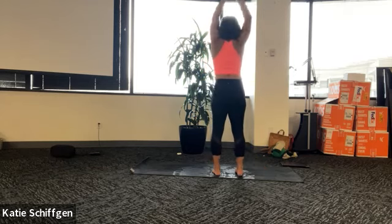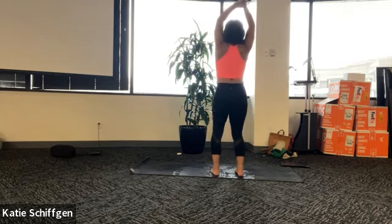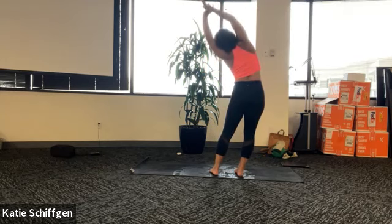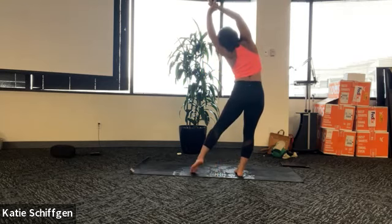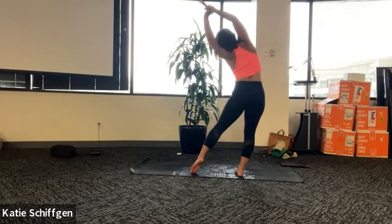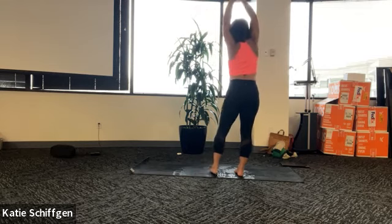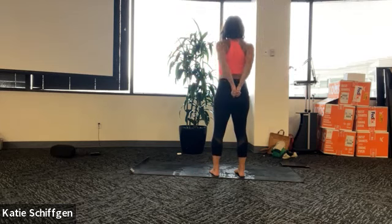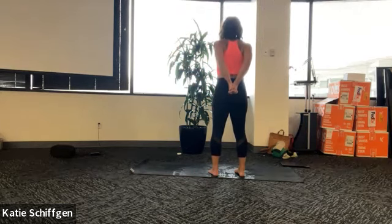Inhale, come back to center, both feet on the ground. Switch your grip - grab your right wrist and then other side, up and over. Imagine you're trying to create a crescent moon shape with your body. Right shoulder stays back and down - gently tug with your left arm as you resist with your right arm. You choose what you want to do with your left foot, maybe left tiptoes out to the left. One more round, big huge breath. Inhale back to center. And then exhale, bring your hands behind your back, interlace your fingers, roll your shoulders back and down - shoulder blades squeeze towards your spine.